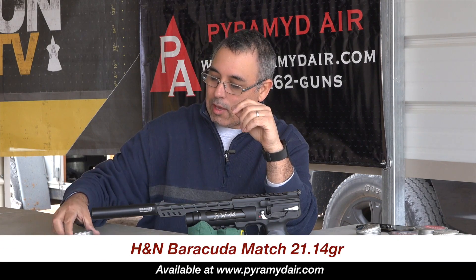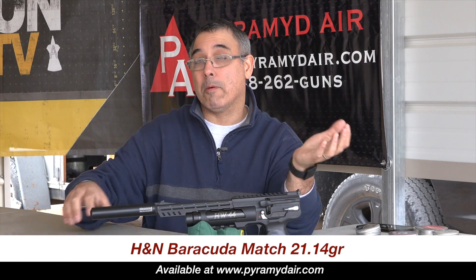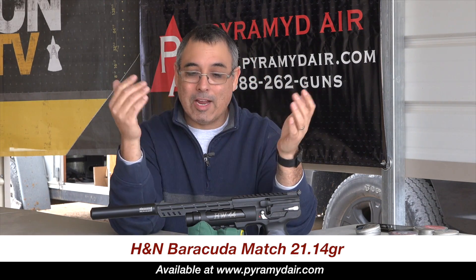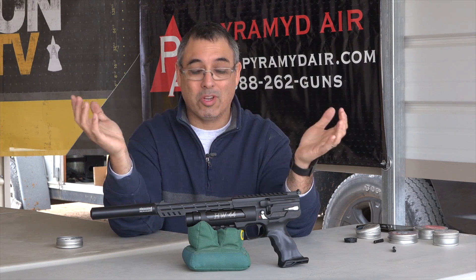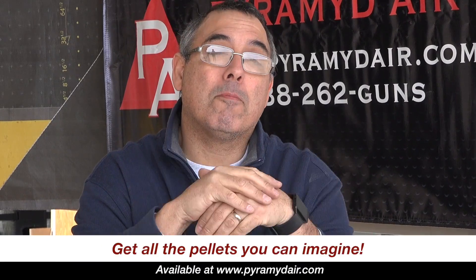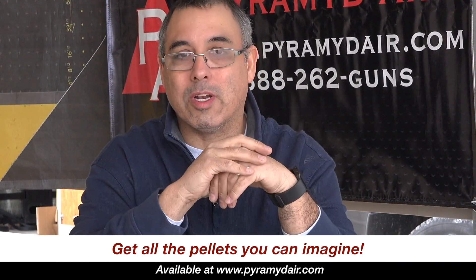I'm shooting the H&N Barracuda Match. Those pellets were the best in the rifle. I put them in this and doggone it, they just shot so well. I haven't even looked at other options. Maybe there's some other pellets out there that will also work very well, but these just work so well, I just wanted to stick with them.